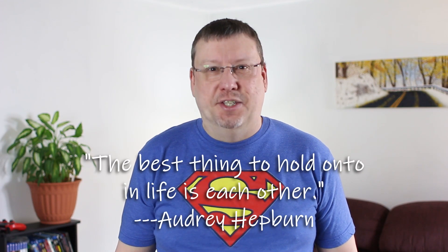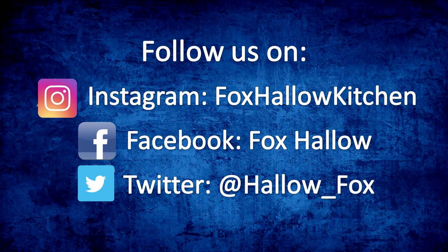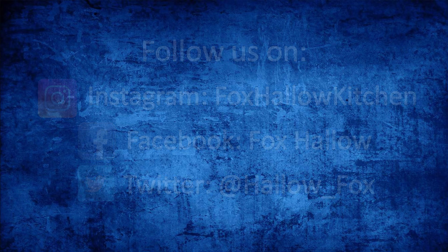And now for everybody's favorite part, the taste test. That's so fruity and sweet and the pineapple really hits the spot. I hope you enjoy. Wrapping up today, I want to thank you all for joining us and encourage you to check out our friends and support channels listed in the description below. I want to leave you with these words from Audrey Hepburn: 'The best thing to hold onto in life is each other.' Thanks again and we'll see you all soon. Happy Mother's Day from us at Fox Hollow Kitchen. If you like this video or any of our other videos, be sure to hit the like and subscribe buttons and stay tuned for future shows. We'll see you next time.